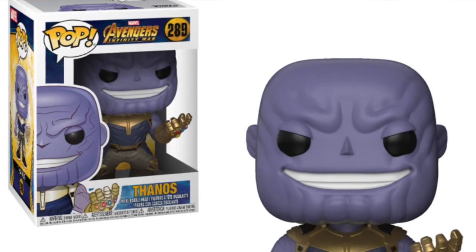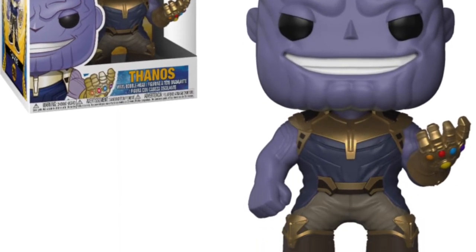Then we are getting my favorite one so far: the Thanos pop where he's sort of clutching his fingers with the Infinity Gauntlet on. I really do like that — it's a really cool-looking pop and that is something I'd definitely be interested in picking up.